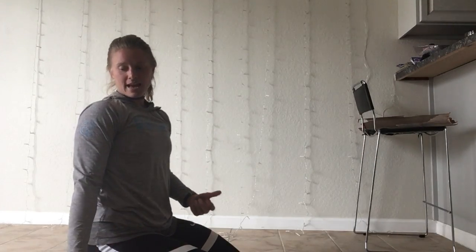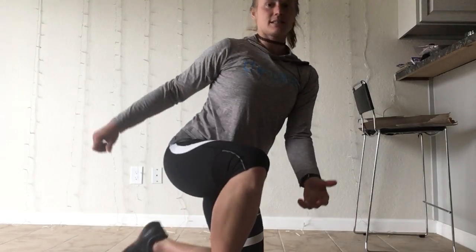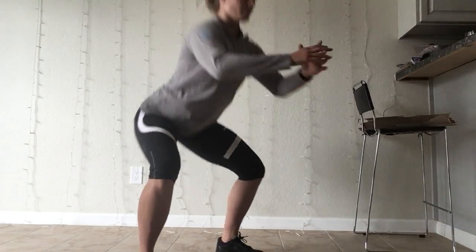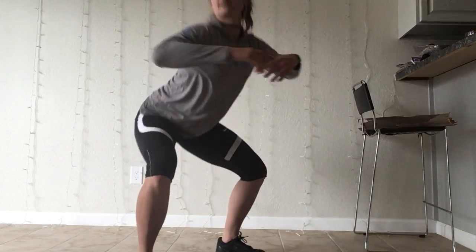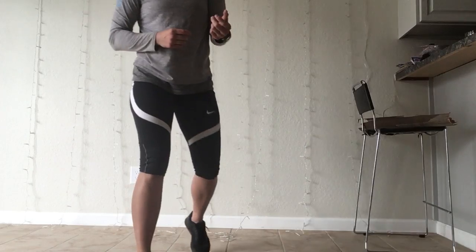And then we have 15 squats. I stand up and I'm going to sit down, stand, sit down, stand. It's important that we go below our knees and not above our knees. We want to get that full range of motion.